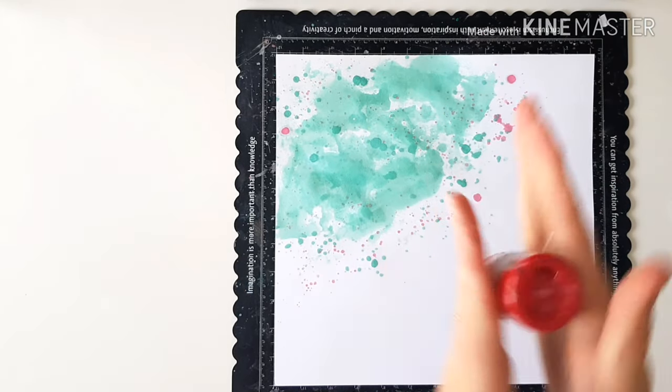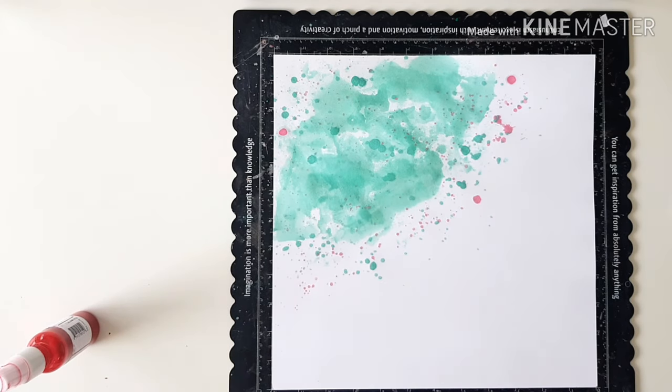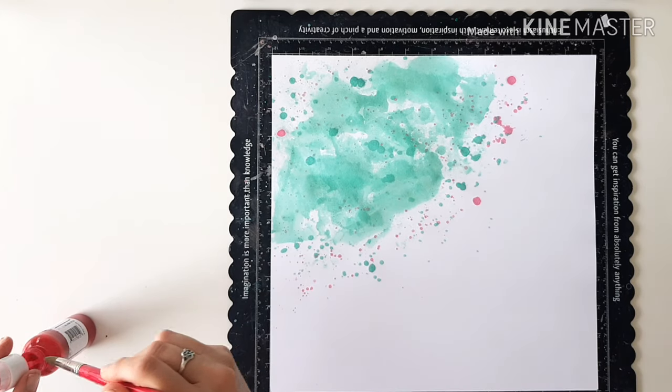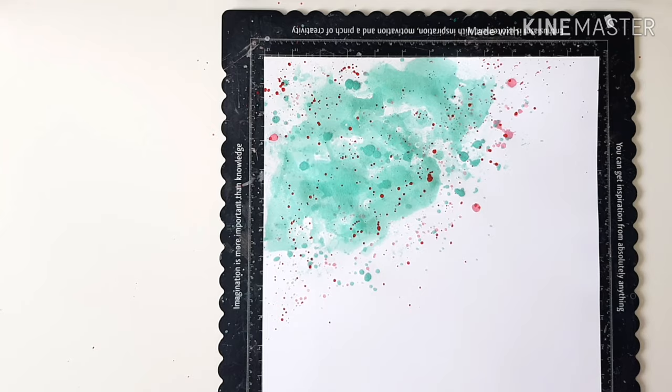So I'm going to come in with Spritz Ruby as well. Very, very pretty combination. You've got that minty fresh green, and then your red, your white, and a bit of pink. Lots of peppermint candy inspiration.